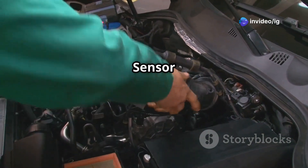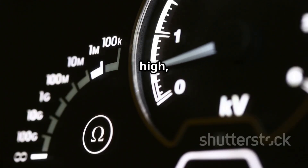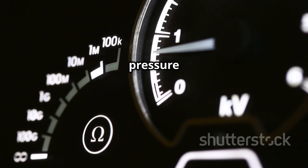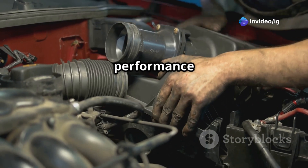What does P0108 mean? The P0108 trouble code stands for manifold absolute pressure MAP sensor circuit high voltage. This means the ECM is receiving a voltage signal that's too high, making it think there's excessive air pressure in the intake manifold. This throws off the air-fuel ratio, leading to performance issues.